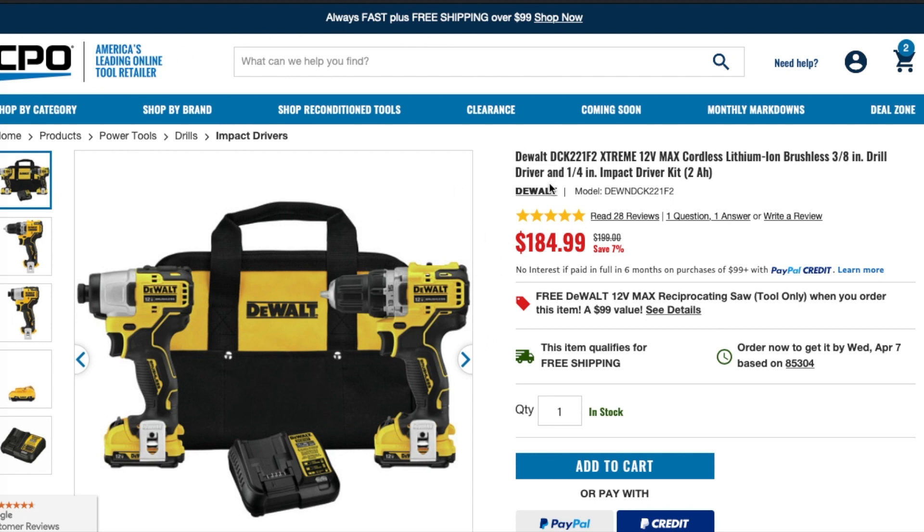This is the Dewalt DCK221F2 Extreme 12-Volt Max lithium brushless 3/8 drill and driver and a quarter inch impact driver, with two 2 amp hour batteries and a charger in the bag.